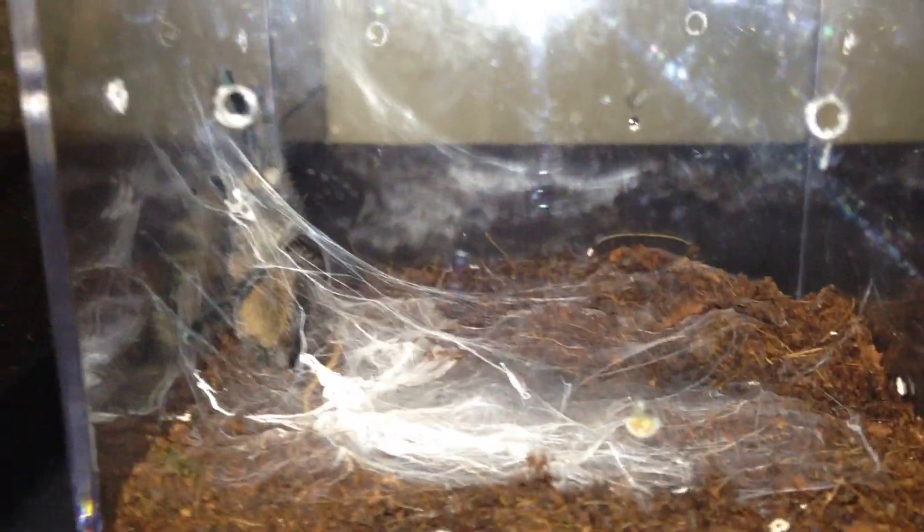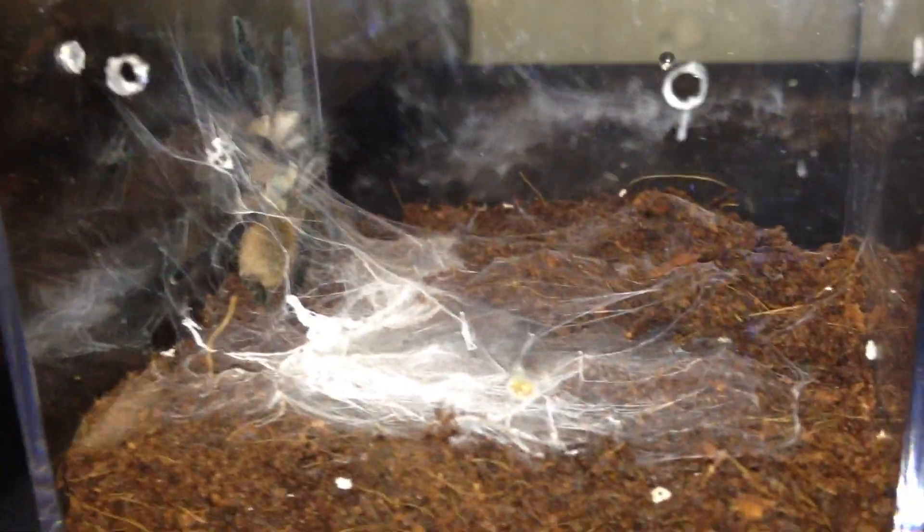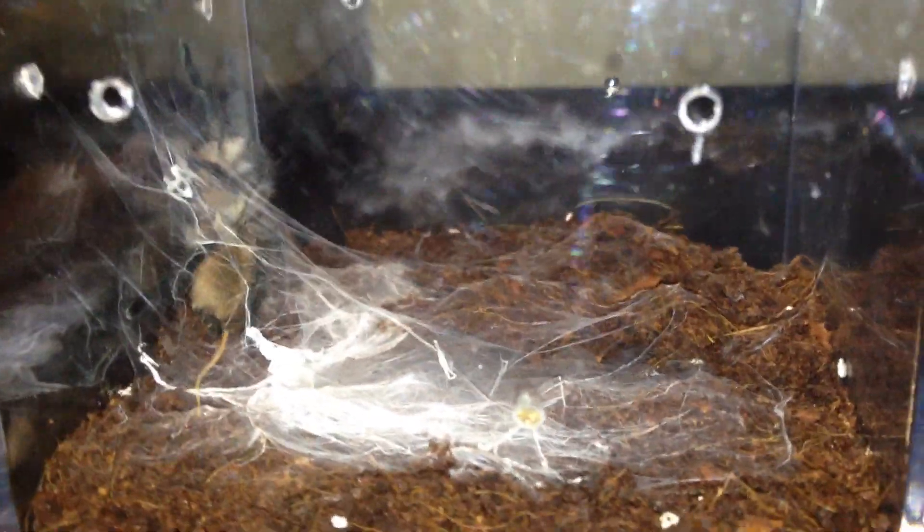So it's just kind of there hanging out on the surface, while this guy over here is burrowing. It's pretty neat because a lot of the tees that I have do that — some will burrow and some will just remain on the surface.